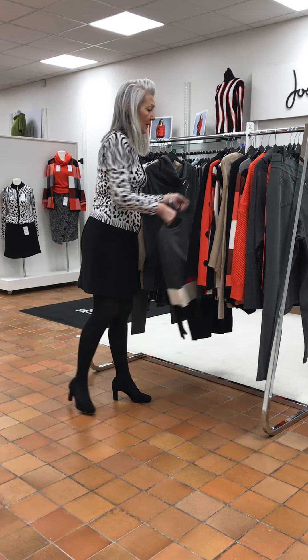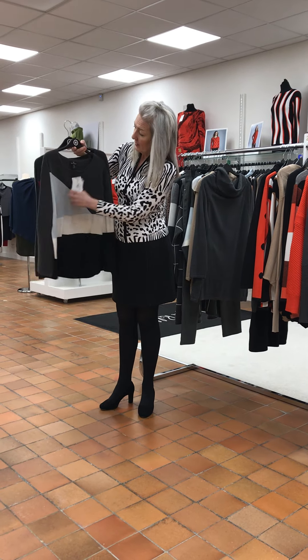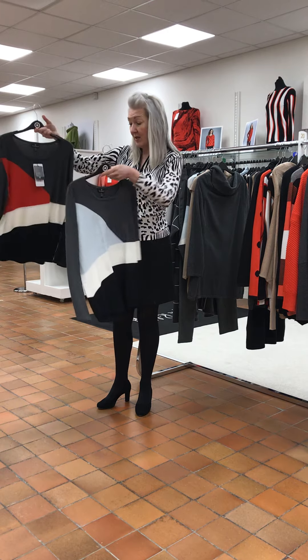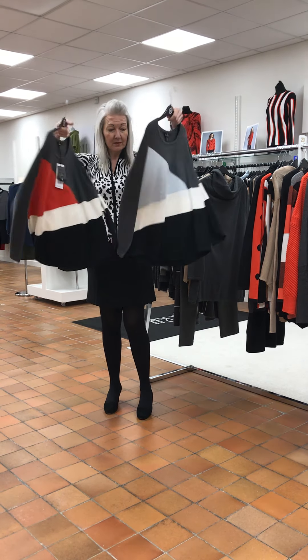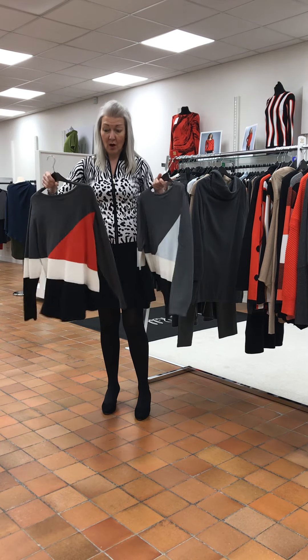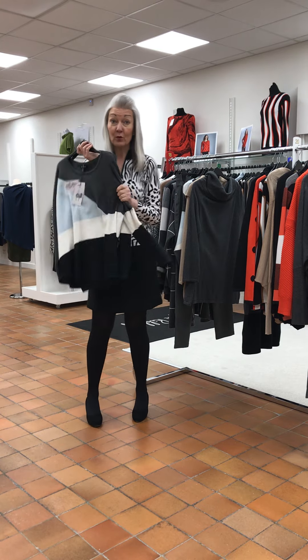This little jumper comes two ways — slightly round an egg shape. The pale blue or the paprika. That's the front pattern and that's the back. It's not a neat jumper but it's not an oversized jumper. And these ones were £60, so £40.